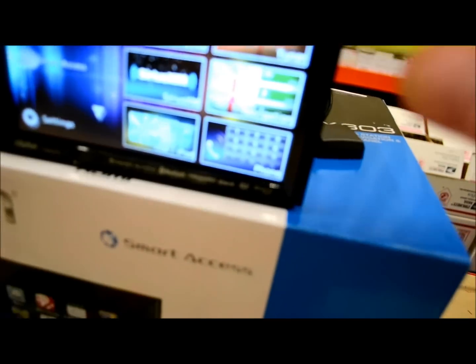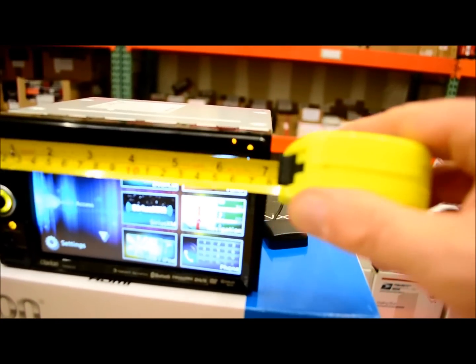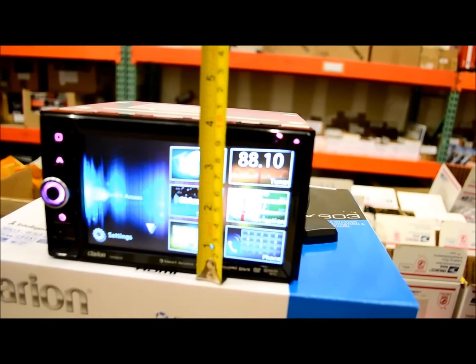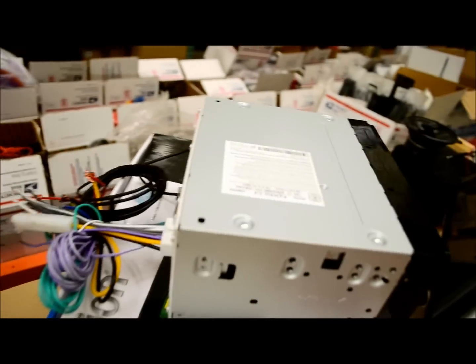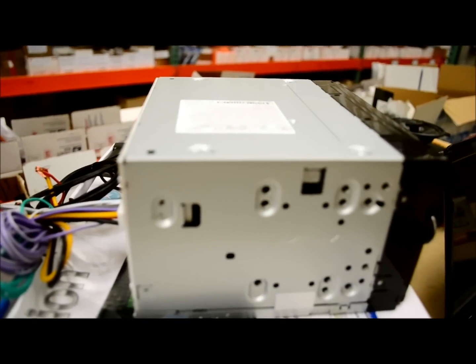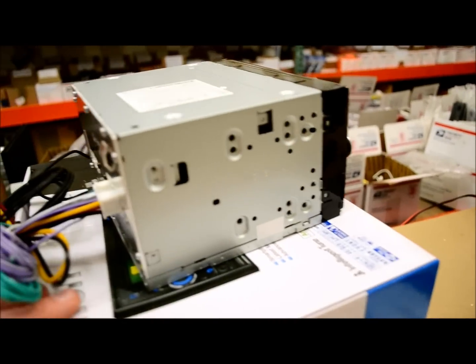For the technical specs: this unit is six and fifteen-sixteenths inches, very close to seven inches in overall width. You've got three and fourteen-sixteenths — or just about four inches — in height, typical of any double-DIN unit. Depth is six and a half inches, but once you add in the rear connections, the real depth is seven inches, which is actually about a quarter inch less than most units I review.